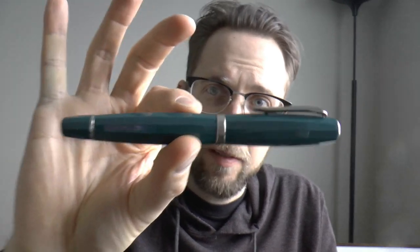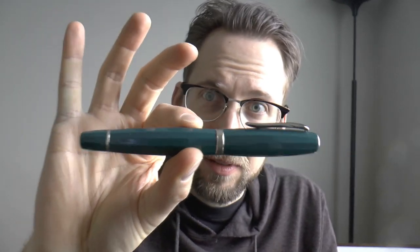Hey there. Today we're going to be talking about a pen that was lent to me by Joost Applebaum. This is a Scribo. You remember that there were the Omas employees and then they left Omas — that was a very tragic thing. The old Omas employees started their own company; that's the shortest version of the story. And they make this pen, in about a million different colors and variants now.